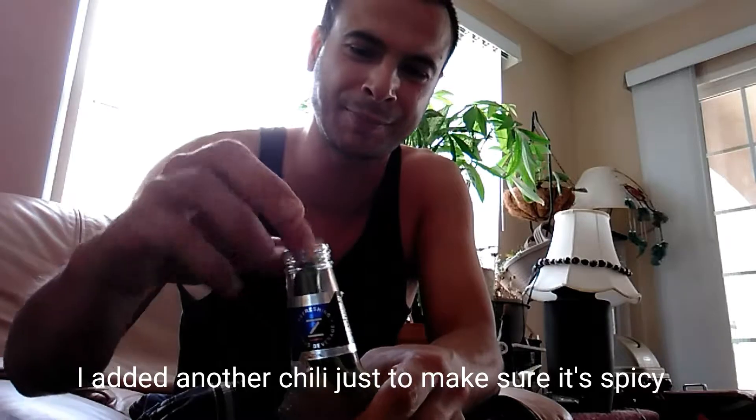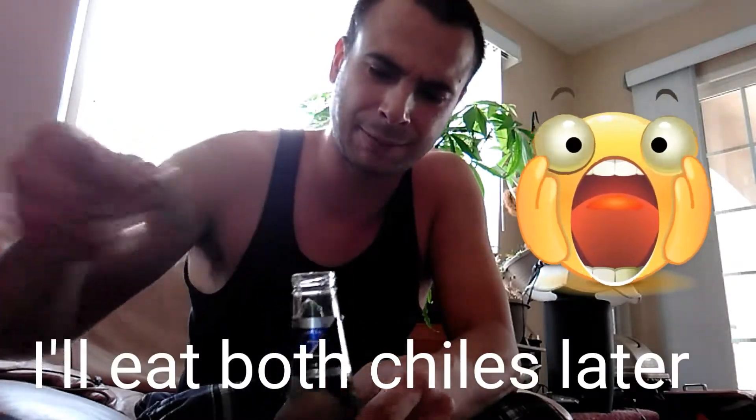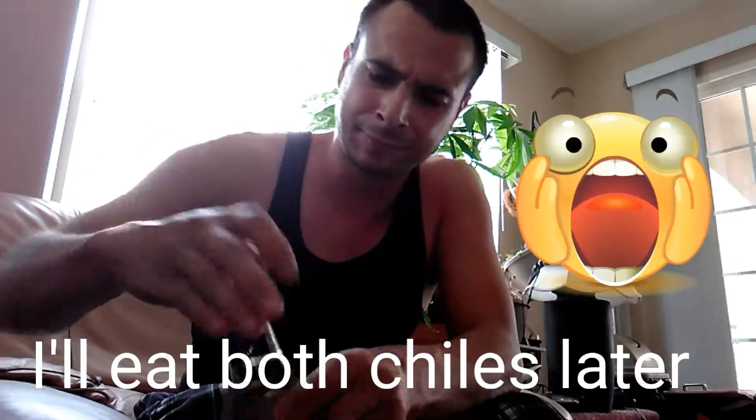We also got this other Zima for another fun thing — we got a serrano chili, and we're gonna infuse it right into the Zima. I'm gonna crack it open, take off the stem just so we can get a little more of the oils and everything infused in there, put that in there, get it down in there — I guess put the stem in there too.